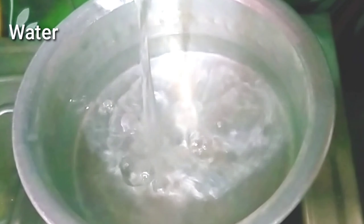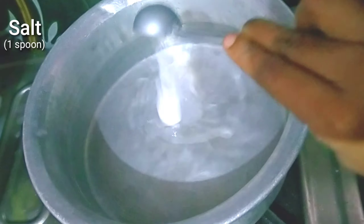First, add 1 liter of water to a pan. Then add salt.